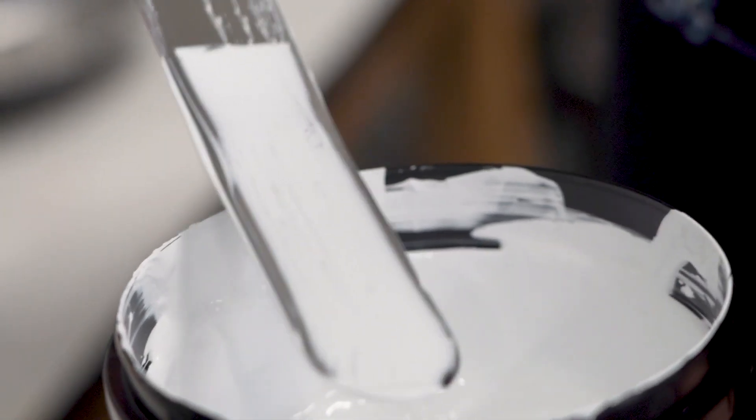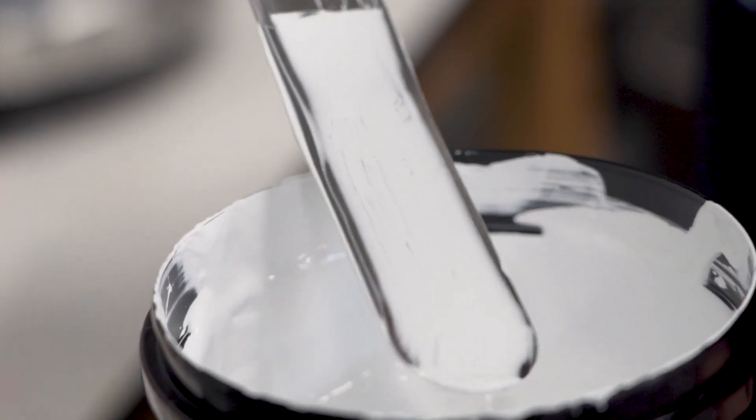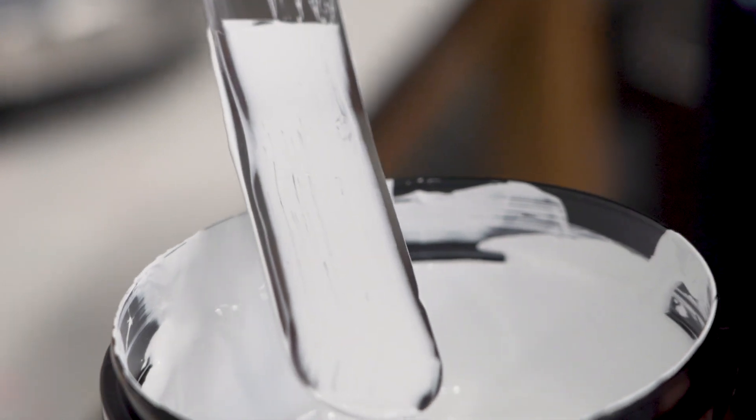One thing to keep in mind when you're mixing your Activator into your base is you want to make sure all the Activator is fully dissolved before you go to press. As you can see here, those little lines that are on the spatula is actually undissolved Discharge Activator.